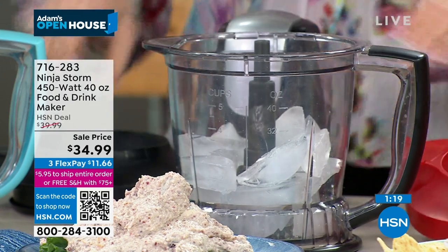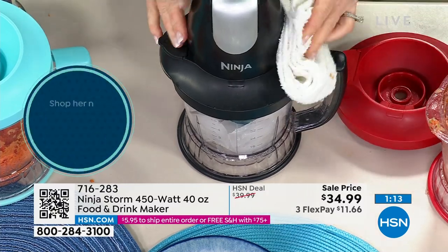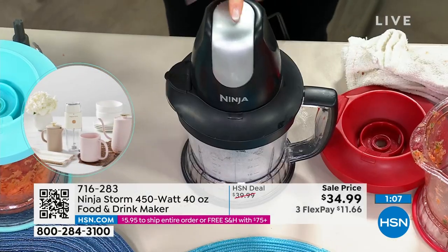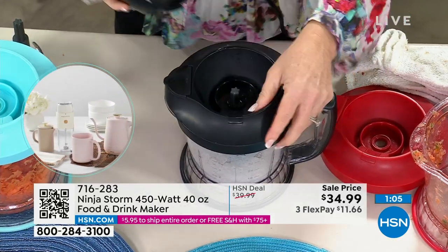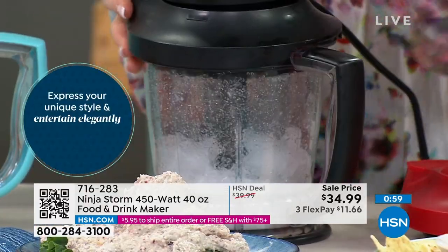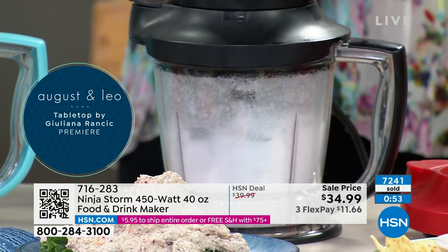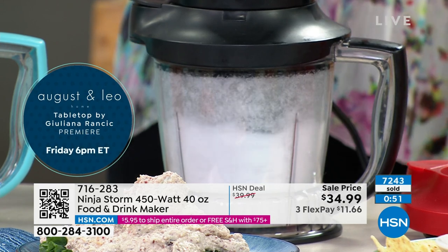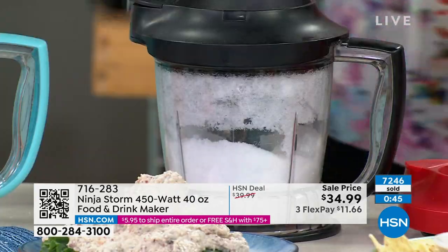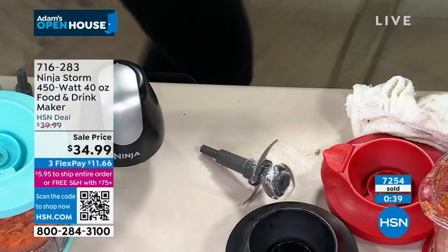It has enough power to pulverize ice and turn it into snow. Here's why we keep talking about ice: usually when you see a $35 blender you're going to blow out the motor. The one thing you'll never have to worry about here is the motor. Watch — here comes the snow. The lid on straight and it'll do anything you want — that's the only rule.